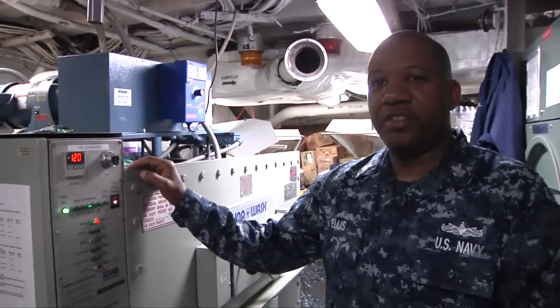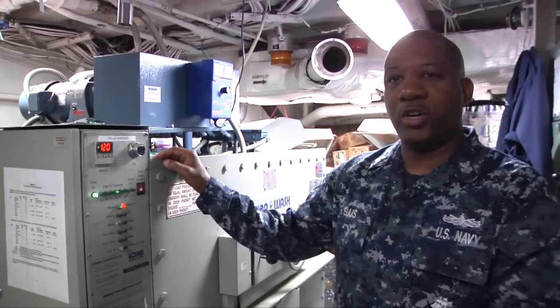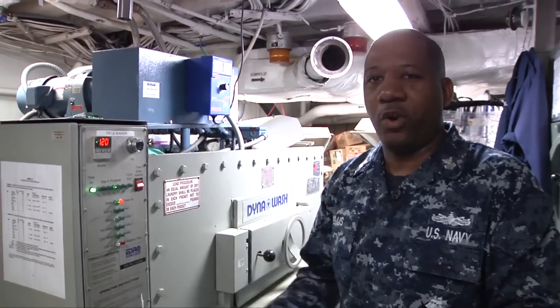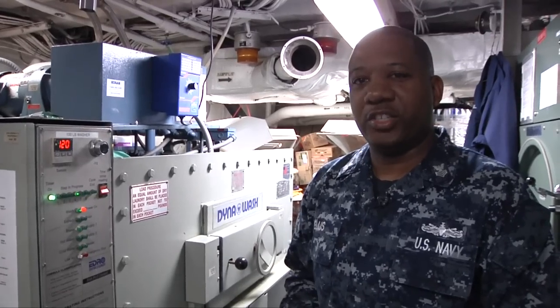Also right here we have the 100 pound washer. This is normally used for the crew wash. It holds up to 100 pounds of laundry. Mostly what you bring down here is your coveralls, your skivvies, your t-shirts, and your socks.